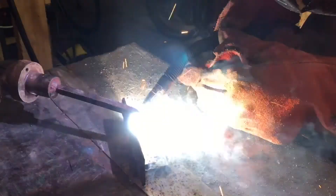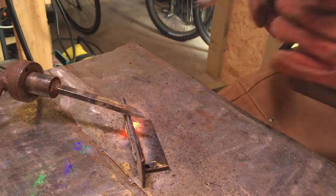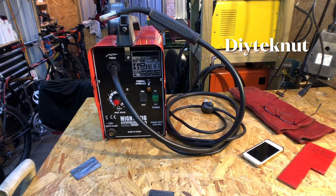I don't want to bore you to death with the welding - I did do a lot more but I'm going to leave it here.